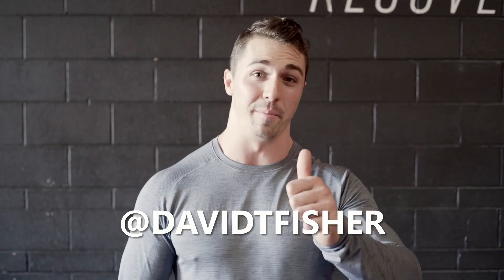Thanks for watching today's video. Hopefully you can take away some mobility work if you can't keep your elbows up, some hip and groin mobility if you struggle to get low enough, and activation work to help keep your chest and core tight during front squats. If you have any questions, leave them in the comments or contact me on Instagram at David T. Fisher. Check out the back squat video and the shoulder video if you need help activating your serratus and getting your elbows up. See you in the next video.